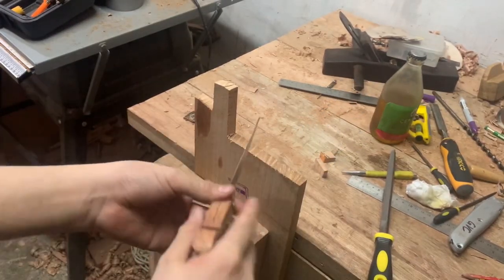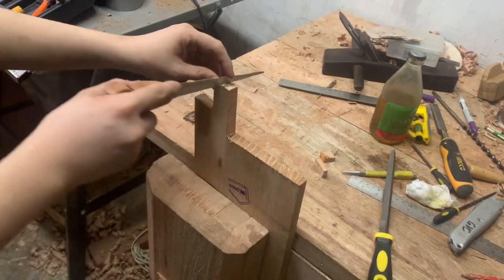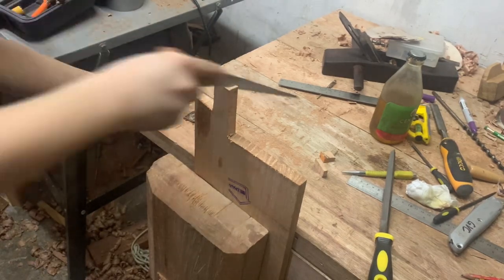Hey guys, today I've just made this keyhole saw, just a small one, and this project is just for fun, and I just want to show you how I made it.